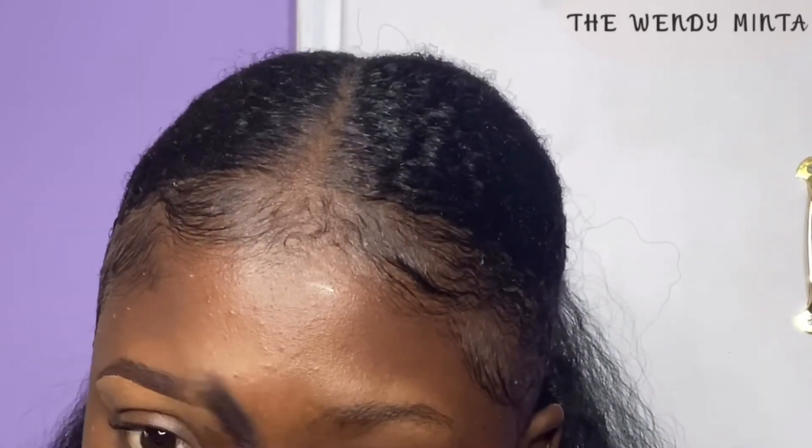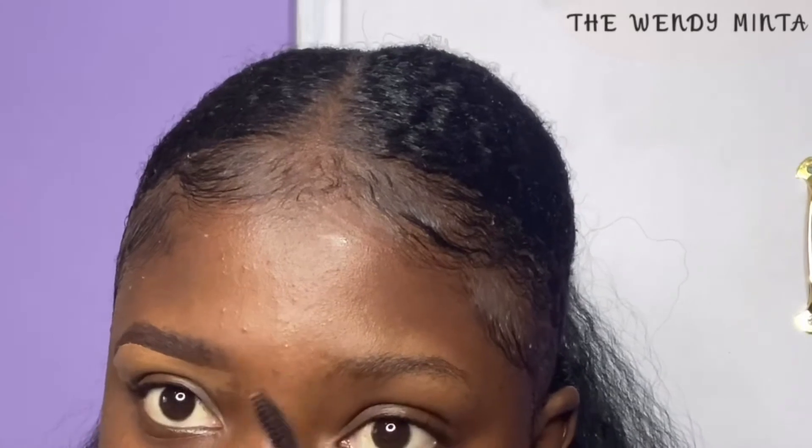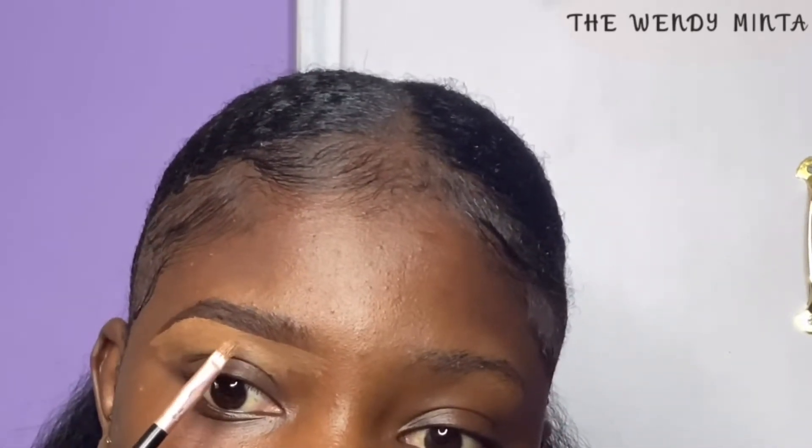Also make sure to use your spoolie to brush your eyebrows upwards and then to the front of your brows. This will enable us to get well-defined, lit eyebrows. As you can see, we are not concealing the top of the eyebrow — we will just conceal underneath. I find that concealing underneath your eyebrows gives you the same result as concealing on top, so in this tutorial we will skip past it.